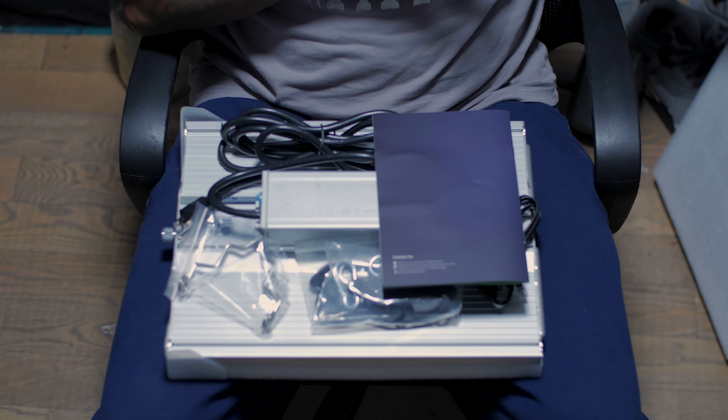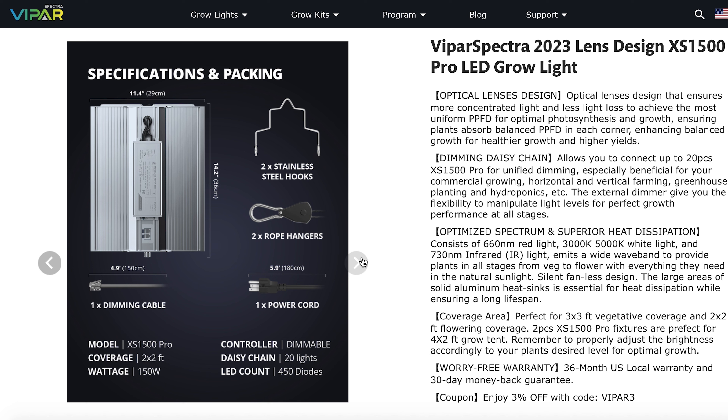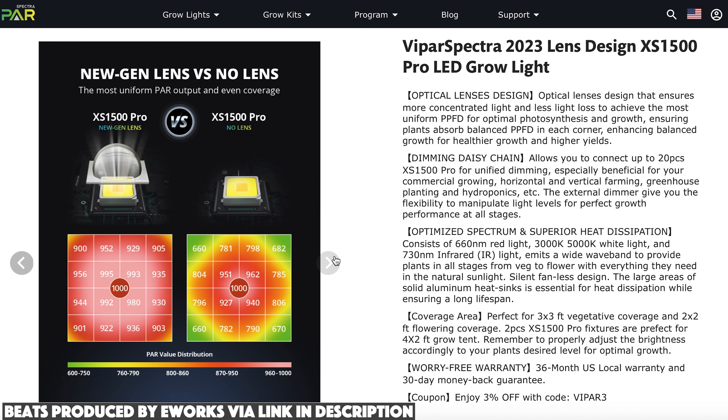I love the fact it was stealth packaging. That being said, let's get straight to the nitty gritty — what comes in the box. As you guys can see, it comes with the brackets, the rope ratchets, the daisy chain cord, as well as the light. This is their brand new light, and the first thing you can see is that it comes with an optical lens.